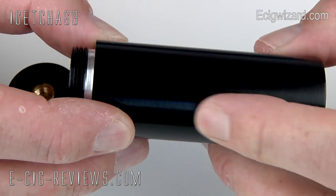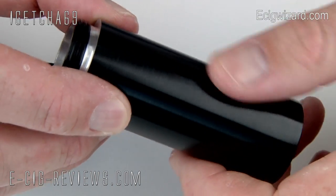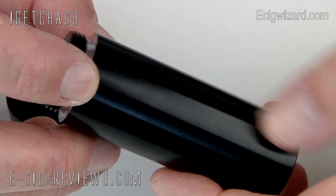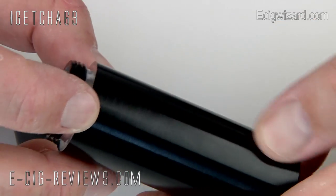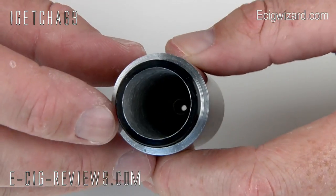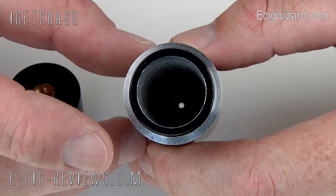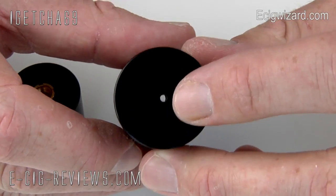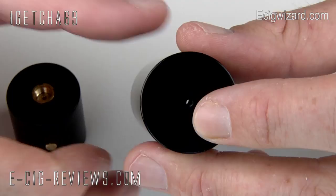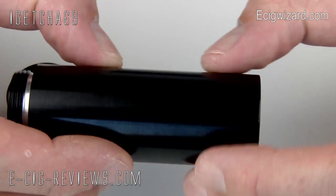It comes in various colours — obviously this is the black version — and it is not too much of a fingerprint magnet. The actual paint job is really nice and I have had this for about a month now and I have not noticed any paint chipping off it at all. Right down the bottom you have got the spring there for the battery contact and also a vent hole. So if you happen to have a dodgy battery emitting nasty gases, the gases have got some way of venting out of the device.